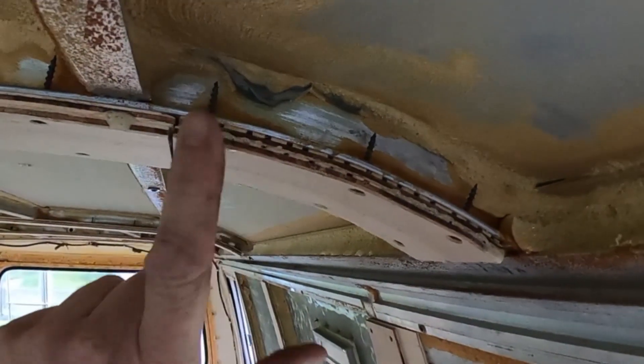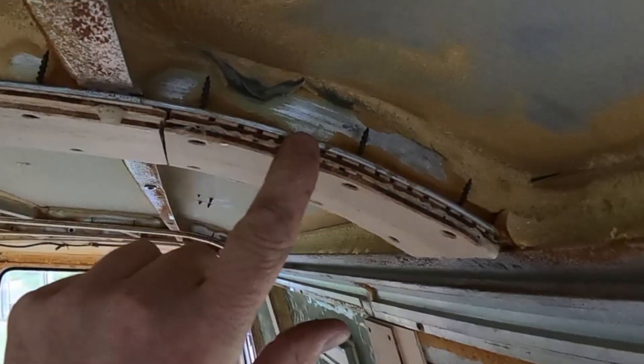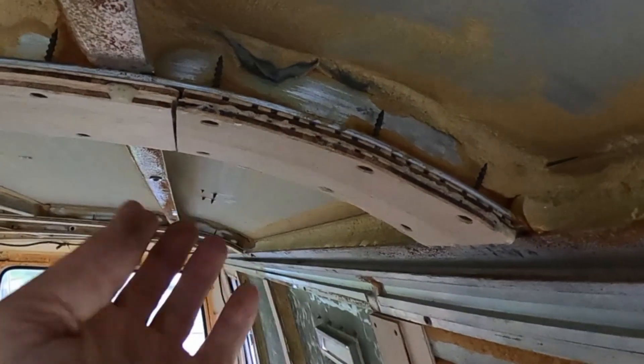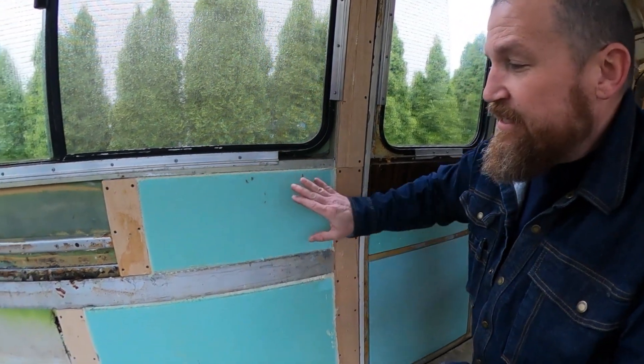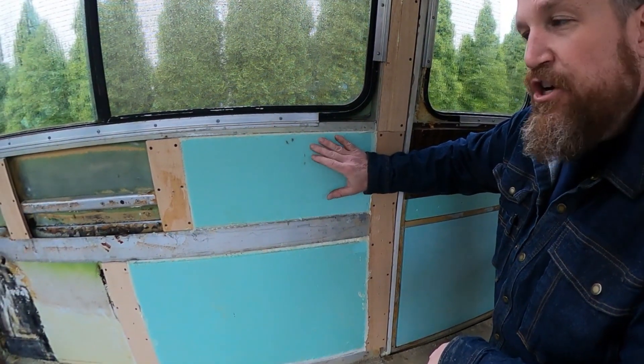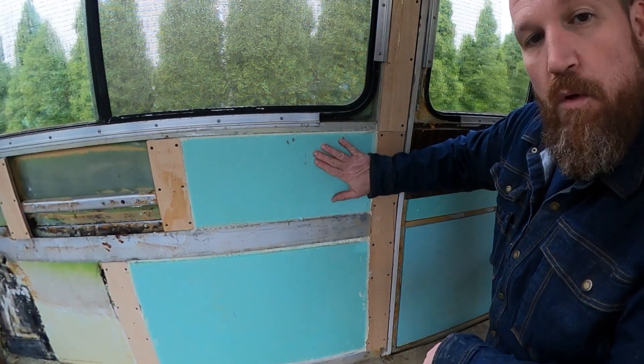Gorilla Glue is used once again to bond the wood together. Being that it's expanding, it fills all those pie cuts with the expanded glue, making it even stronger. I already did a little bit of foam work as you can see. This is two layers of three-quarter-inch and one layer of half-inch foam, glued together and glued to the wall.